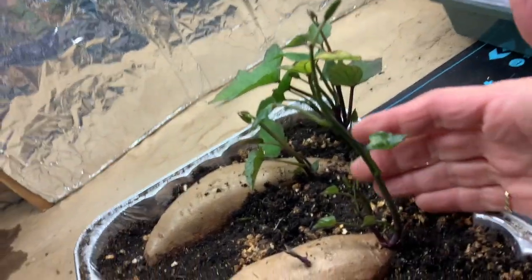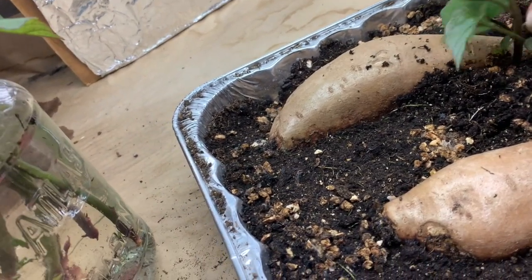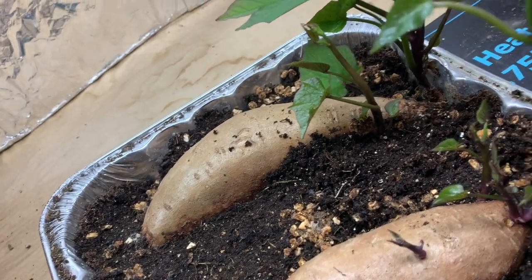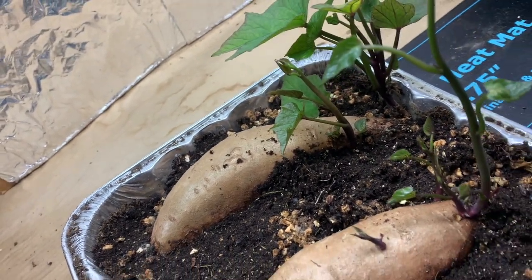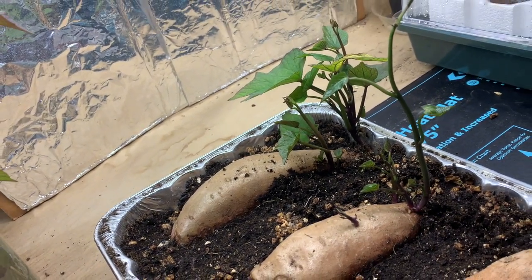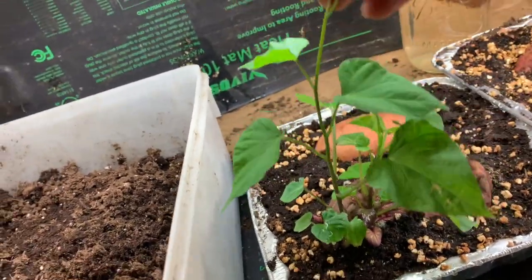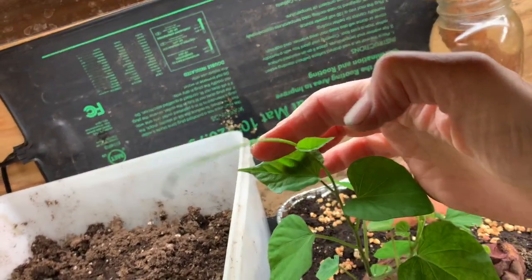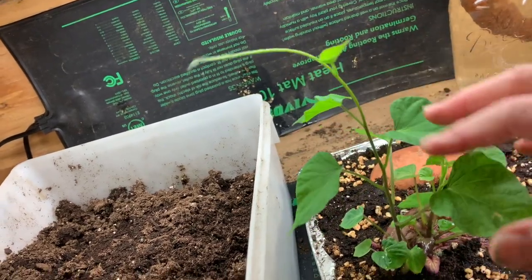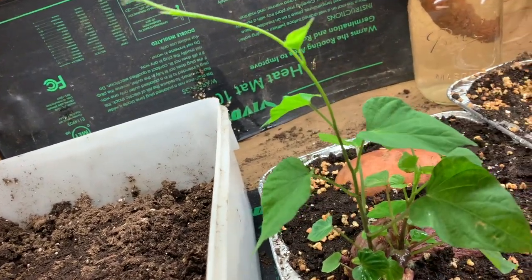I have more slips continuing to grow here at different points, and they will keep throwing up slips for me that I'll continue to harvest and put in a pot of water. This is another variety — a Japanese sweet potato. It has one very long slip and it vines a whole lot more than the other ones. I'm going to let this one go a little bit more before I plant it; it's probably only about eight inches, so we'll let it go just a little bit longer.